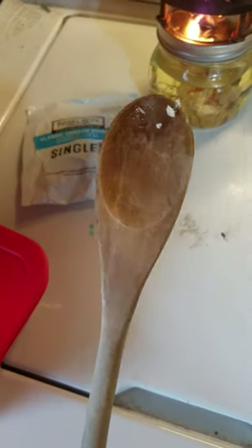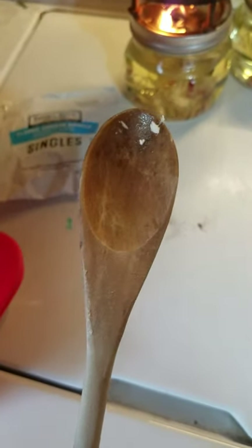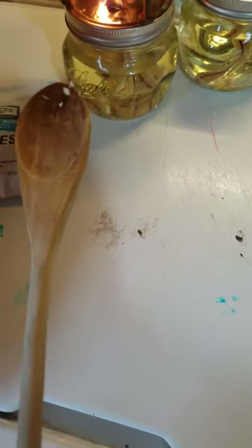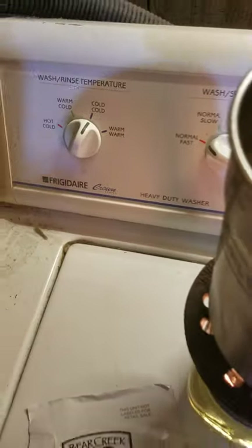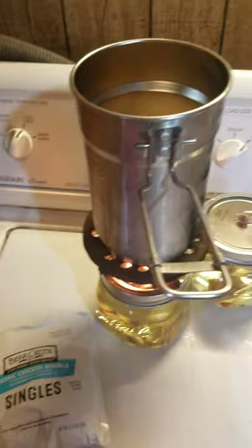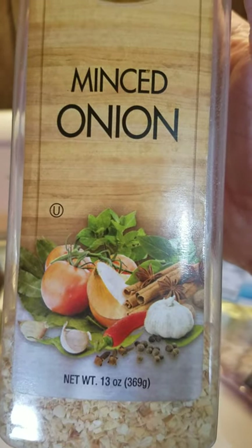I went to go grab a wooden spoon, and all the wooden spoons I have that are small in the mouth of the spoon have long handles, and all the ones that have short handles have a big mouth. I was not exactly happy with that turn of events, but it is what it is. As far as seasonings go, my meat has already been seasoned and I'll probably add just a little bit more salt and pepper to it.